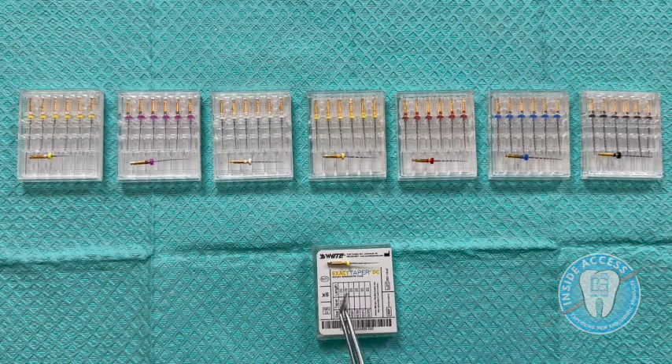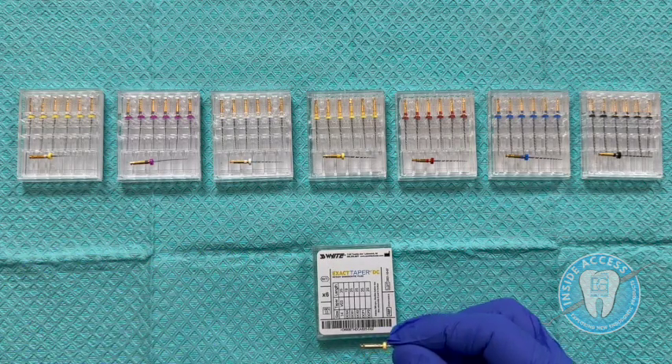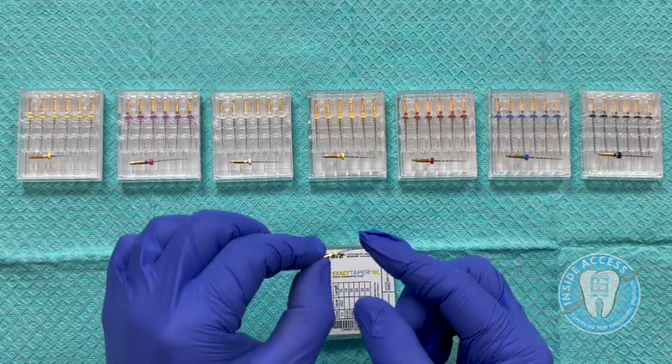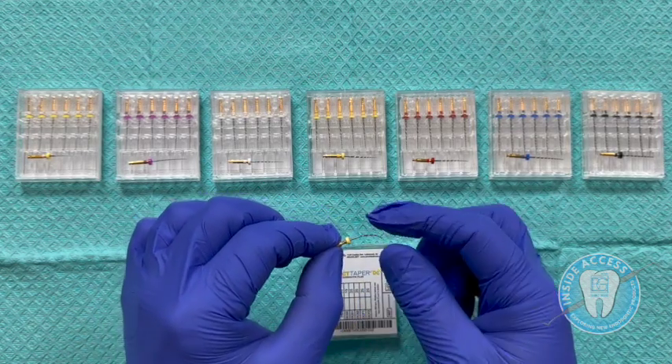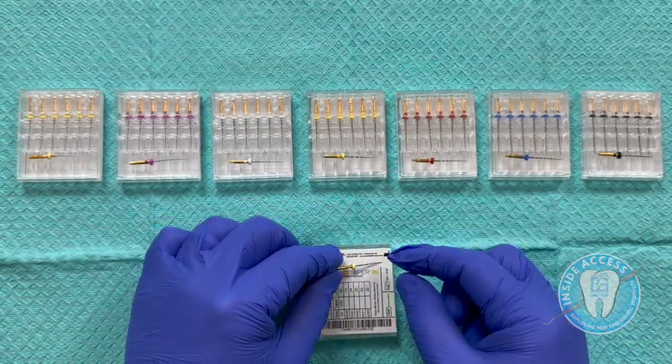I felt intrigued by that claim and wanted to put them to the test to see if this file system really lived up to the billing. Let's take a deeper look into the Exact Taper HDC filing system from SS White Dental. It all starts with the SX — this is your orifice shaper. It has a 15 at the tip with a 0.09 taper. You can see excellent control memory, and that's consistent across the entire system.